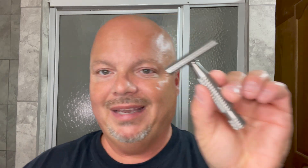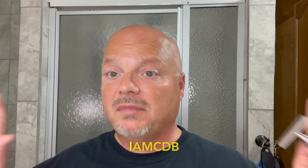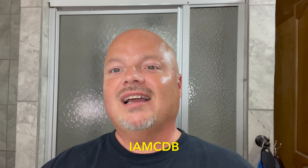The razor today is the Above the Tie X1, but this time we're using it for a head shave, because Mariah — who's now running Above the Tie along with her husband Matt — says Matt only uses this razor on his head. This is an Artist Club style razor that uses a long blade and is slanted in the head. It comes to you from Above the Tie for $169 for the matte finish, made in the USA, 303 stainless steel. Also, if you want to buy Above the Tie products, use the discount code IMCDB and get 10% off. It also helps out the channel.